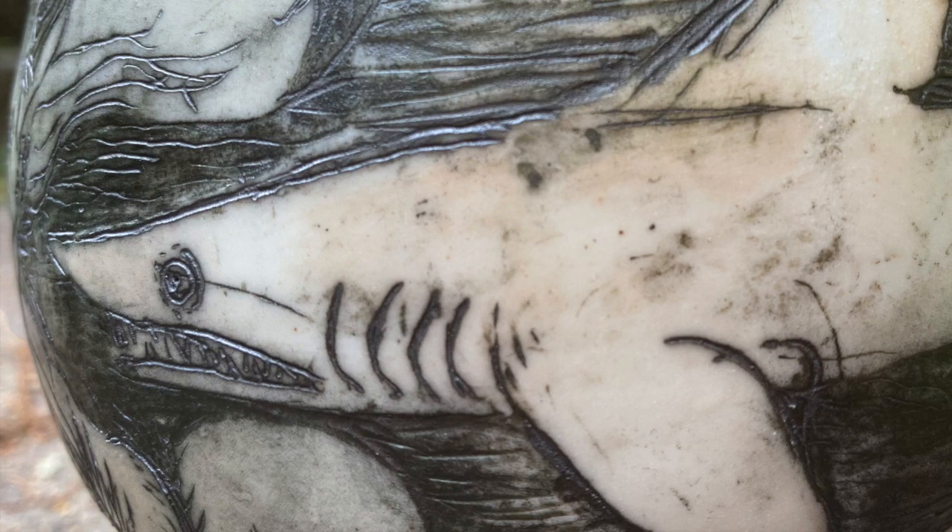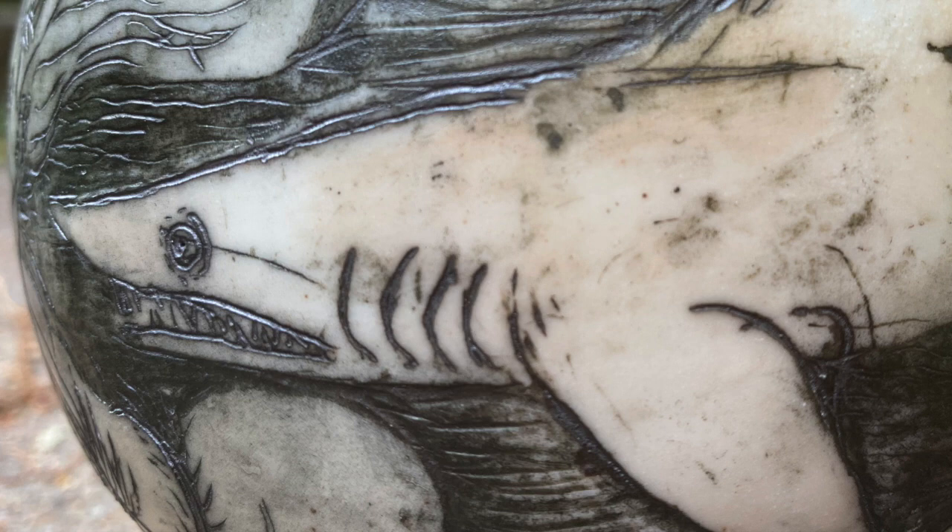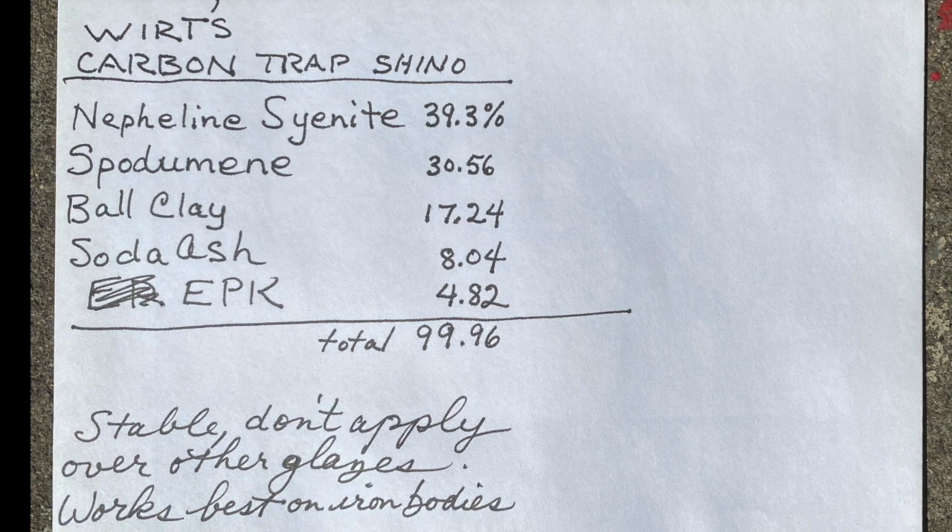One of my students was pining for the five-gallon bucket of water and soda ash that we used to dip our sculptures into back when we had full access to the studio at Seward Park Clay Studio. So I suggested just to go ahead and use shino. And you can see from this recipe that shino has a good amount of soda ash — 8.04% soda ash in Wurtz Carbon Trap Shino, which is what we used this time around.